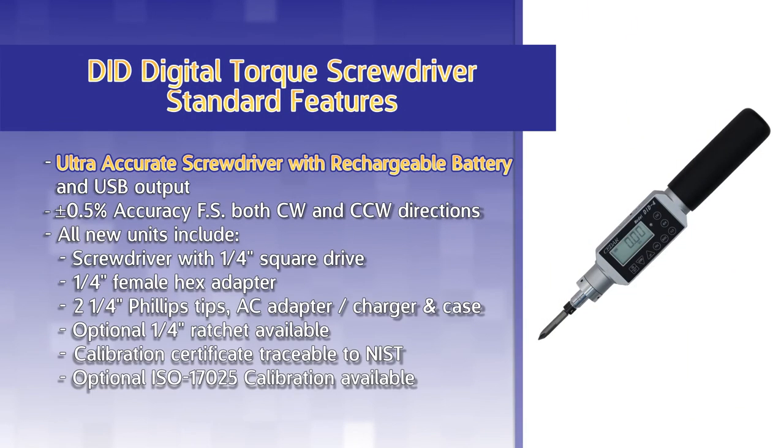The DID-4A is an ultra-accurate screwdriver with a rechargeable battery and a USB output. The DID-4A features an accuracy of ±0.5% of full scale in both clockwise and counterclockwise directions.